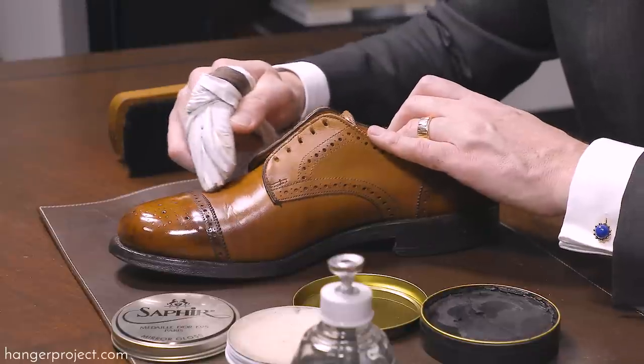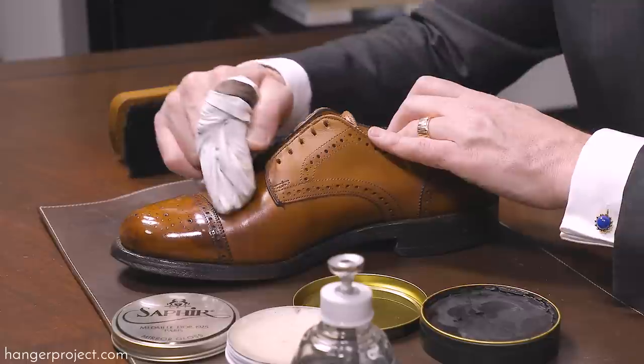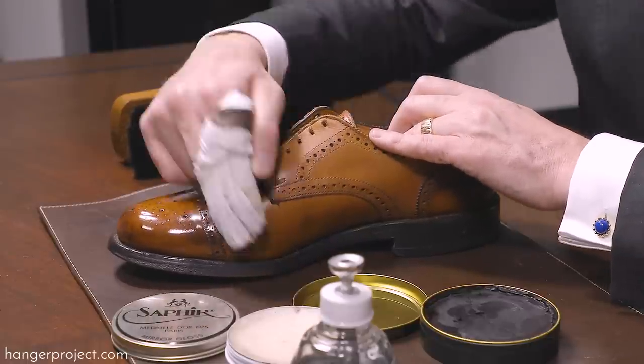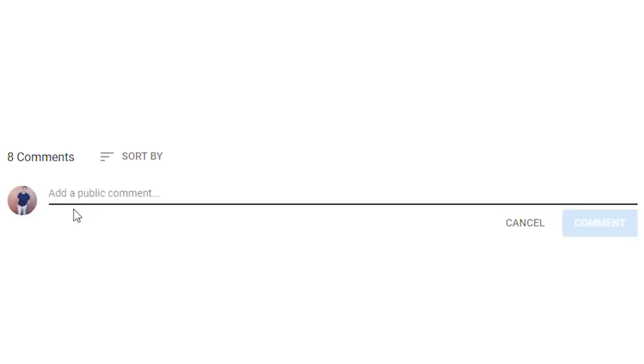Hi, I'm Kirby Allison and we love helping the well-dressed take care of their wardrobes. In today's video I'm going to show you how to antique a pair of shoes to add a little bit of extra patina to give your shoes just that added touch of character. If you have any questions or comments during this video, please feel free to ask them in the comment section below. I enjoy getting back to as many of those questions and comments as possible.